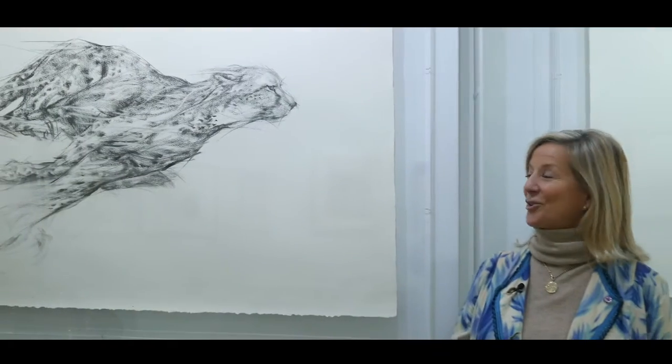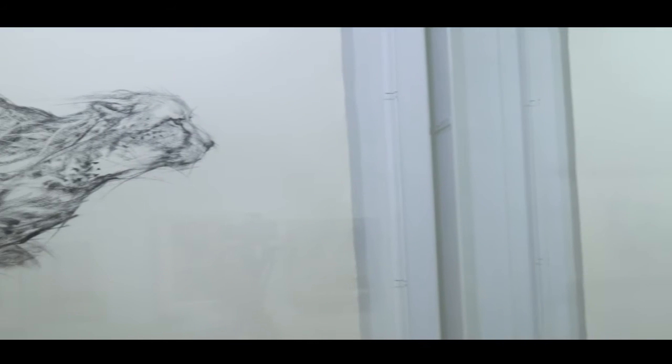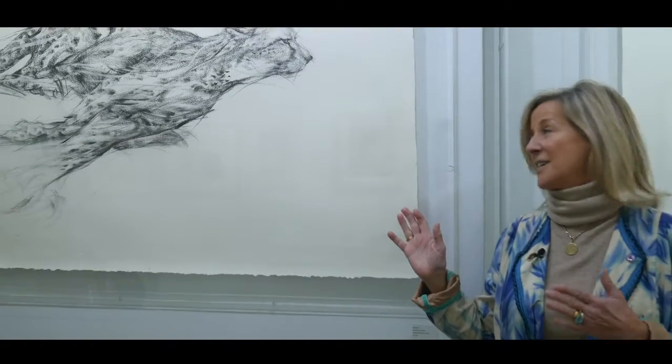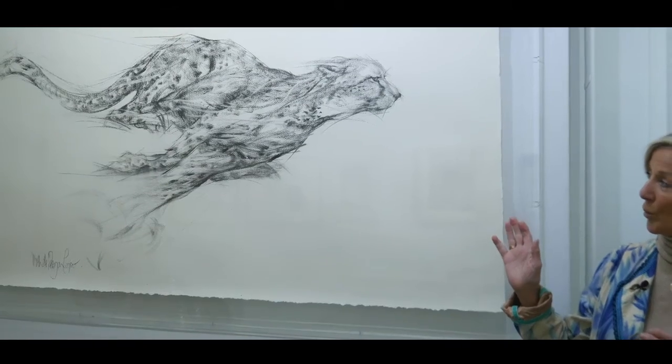So my charcoals of my cheetah on Fabiano paper — I always get the edge, especially the decal edge, so that you get that wonderful rough effect and get as much speed as I can into the drawing.